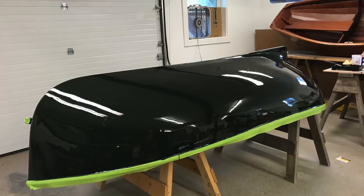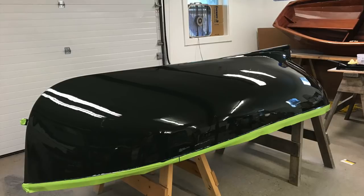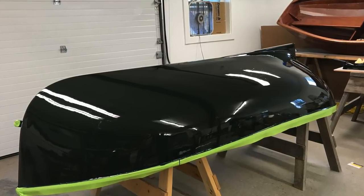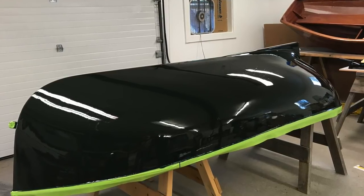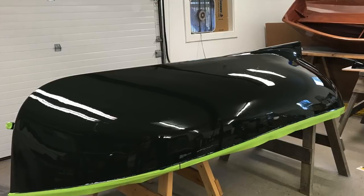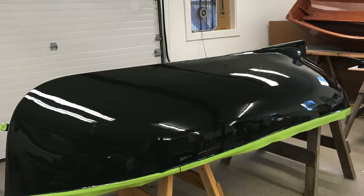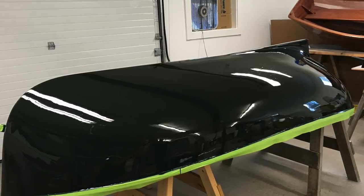Jason came back 24 hours later, simply tacked the hull, and applied a second and final coat to the dinghy. The result is stunning. For additional information on application techniques and Epifanes products, email or give us a call — we're happy to help you complete your project with a finish you can be proud of.